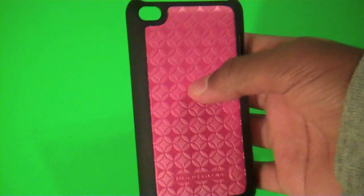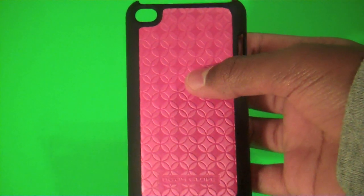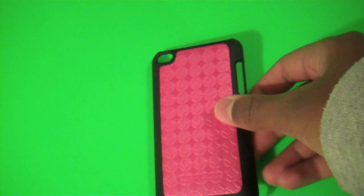Starting off with the case, it is pink. And this is the only color they have available for the iPod Touch 4th Generation, which is kind of a downer. I am not a big fan of pink myself. So maybe the ladies will like it, and I'm probably not going to be using this. And if it wasn't pink, I'd probably be using it — I'll get to that in just a second.